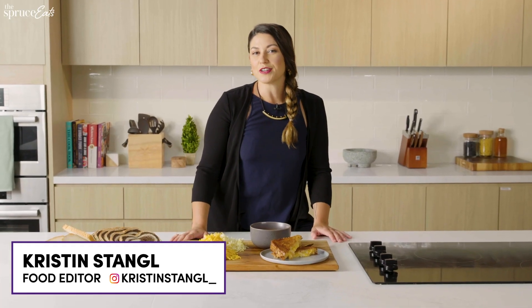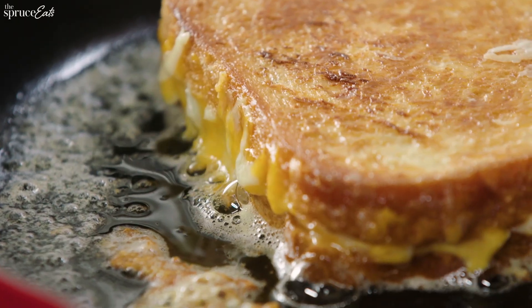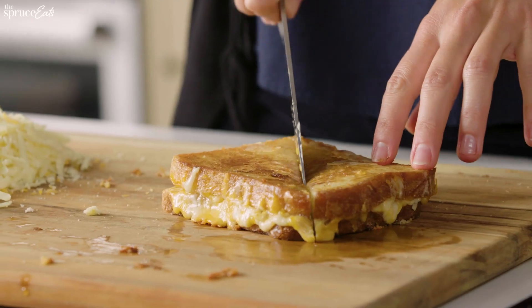Hi, I'm Kristen Stengel. I am an editor at The Spruce Eats, and today I am cozying up to a classic, ideal grilled cheese sandwich.